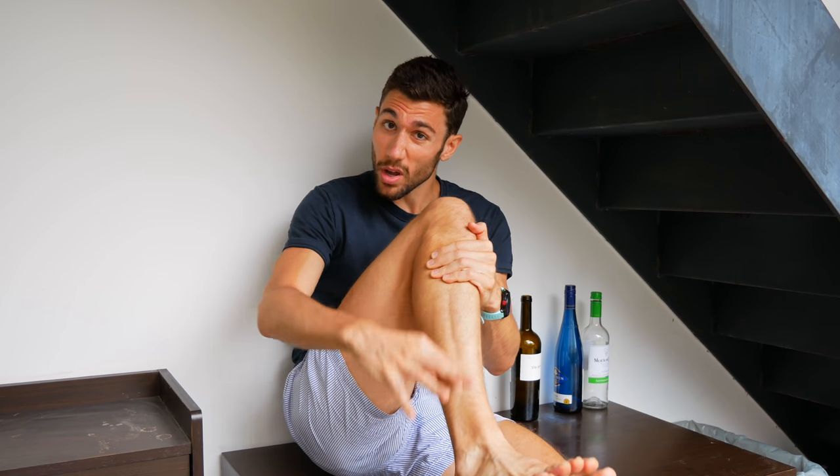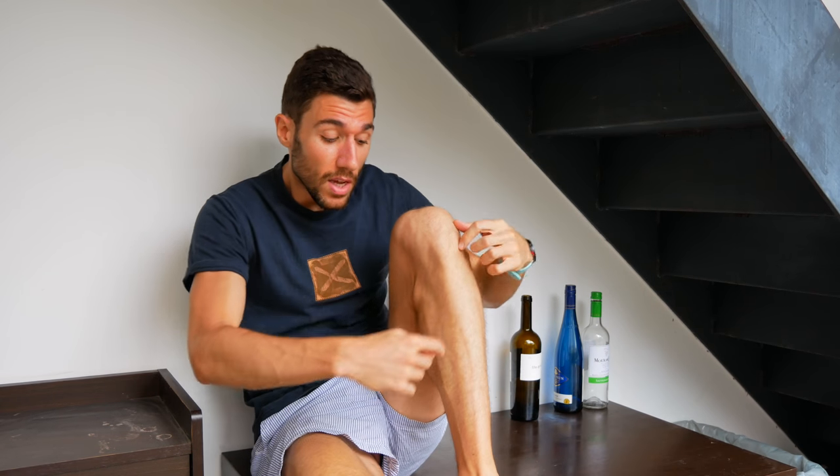Will caring about these muscles do anything for my running times or performance? It could. I found a study that said while we're running, the tibialis anterior is pushed past its fatigue threshold about 85% of the time. And as we increase in pace, the peroneus brevis is used more and more. If you've ever had pain on the front part of your shin, ankle problems, shin splints, or pain in that area, strengthening these muscles could help mitigate that pain.